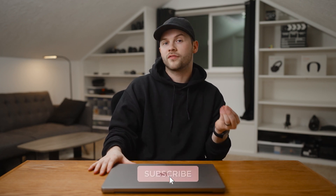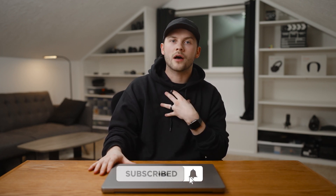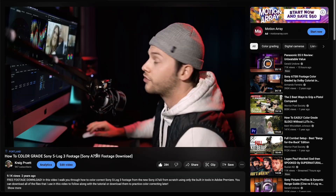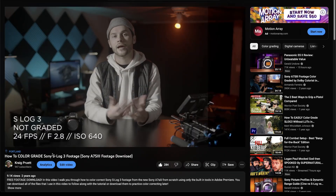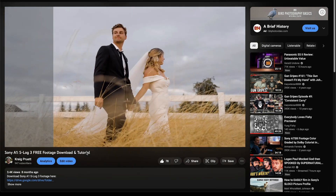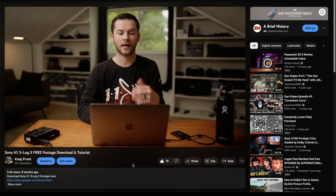One of the best ways to know if a camera is right for you is to work with the files. I wish when I was starting out that there were more resources available about shooting in log format as well as footage that I could practice with. I've already made a couple of videos about how to color correct S-Log3 footage on the A7S3 and the Sony A1, and I will link those videos down in the description below.